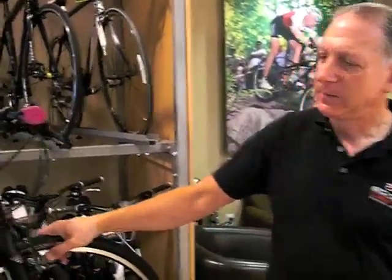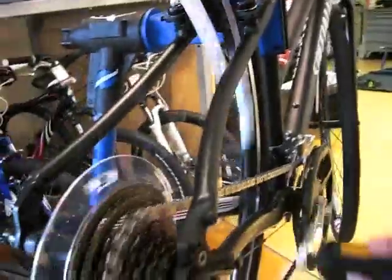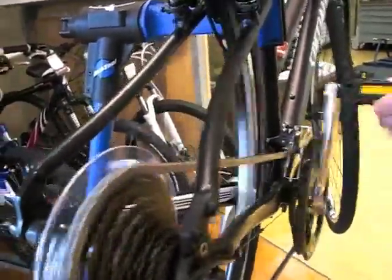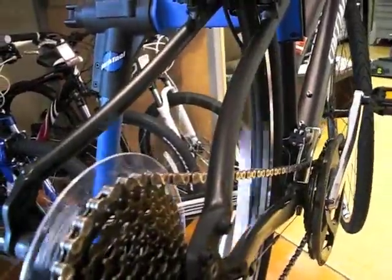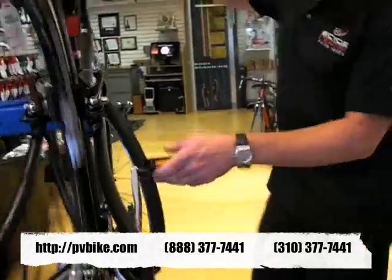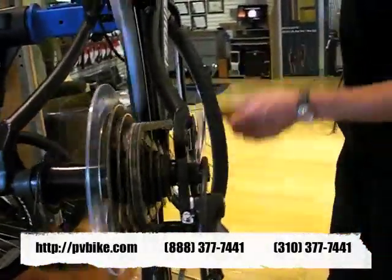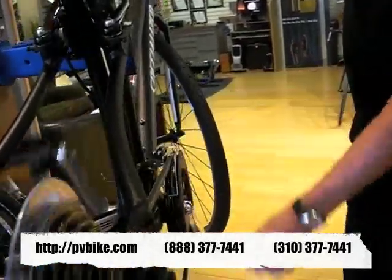This bike has a 24-speed drivetrain. 24 speeds can seem intimidating to someone who hasn't ridden a bike in a while, but there are definite advantages. The lowest gear — the largest cog in the back — is a gear that would get you up just about any hill. It's a very low gear. And then at the other end of the range, we've got three chainrings, so we can get a gear high enough to go just about as fast as you'd want to go on a bike like this.